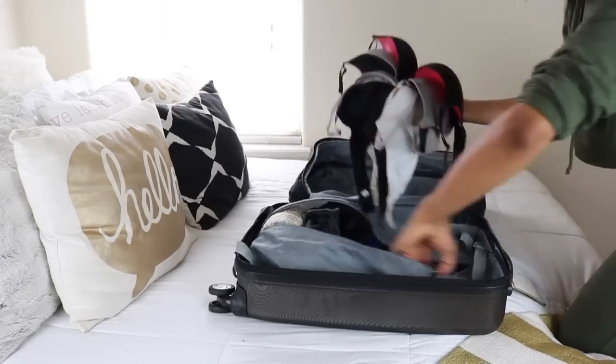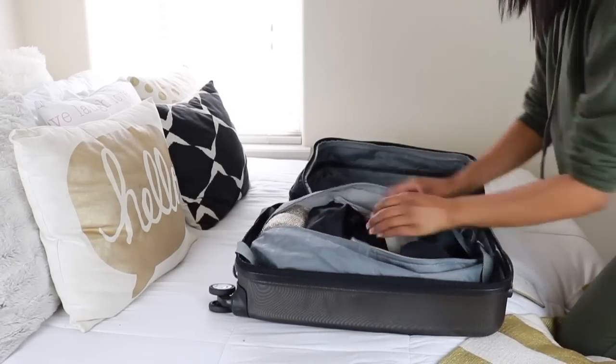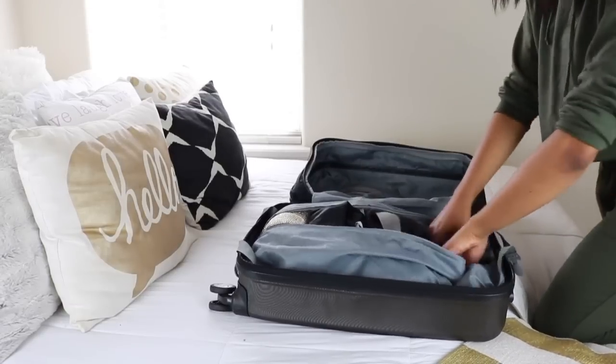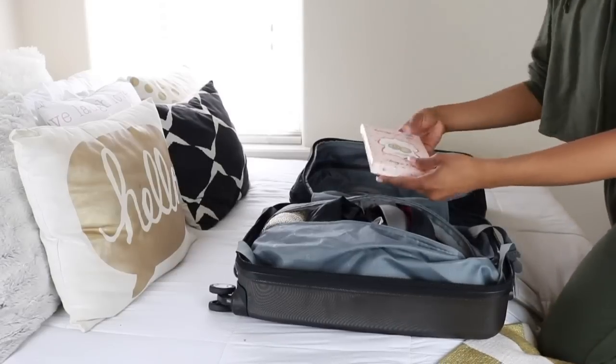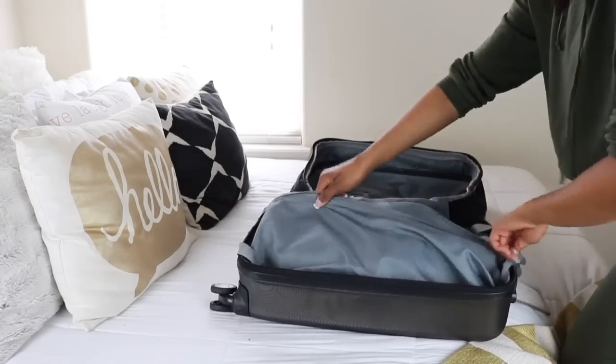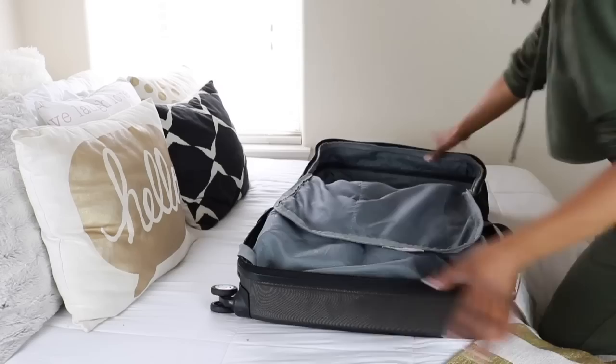In that same compartment I rolled up my silk robe and placed it in there. I'm also going to put my bras and underwear in there, and then I'm going to add in some nipple covers — just in case I need them on my summer vacation for anything that is see-through, strapless, or low cut. Then I'll zip up that compartment.